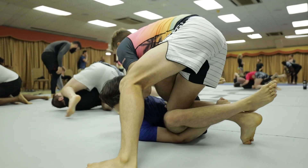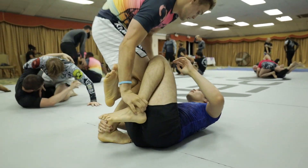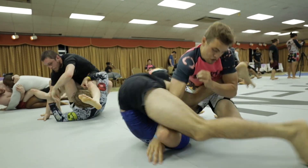Going back to an earlier point, as Luke presses in you'll see my left leg shoot up for a fairly poor triangle — however still creating enough of a threat to get him to back off. Unfortunately, I shoot an armbar a little too close to the sun and end up missing and falling to bottom half guard.